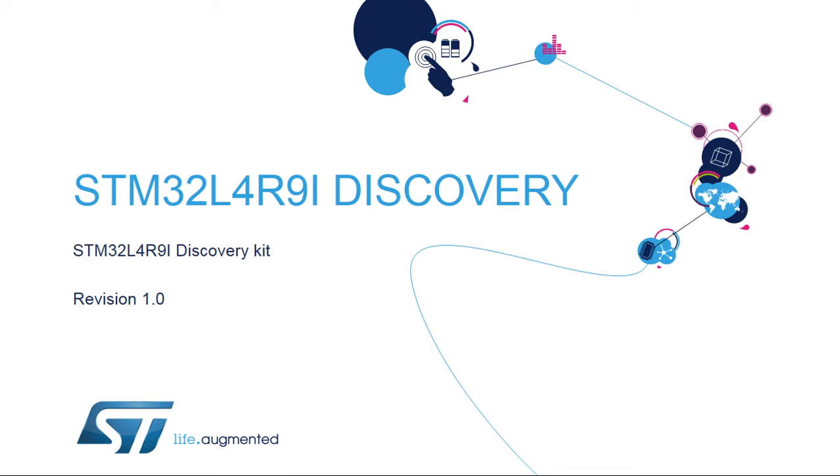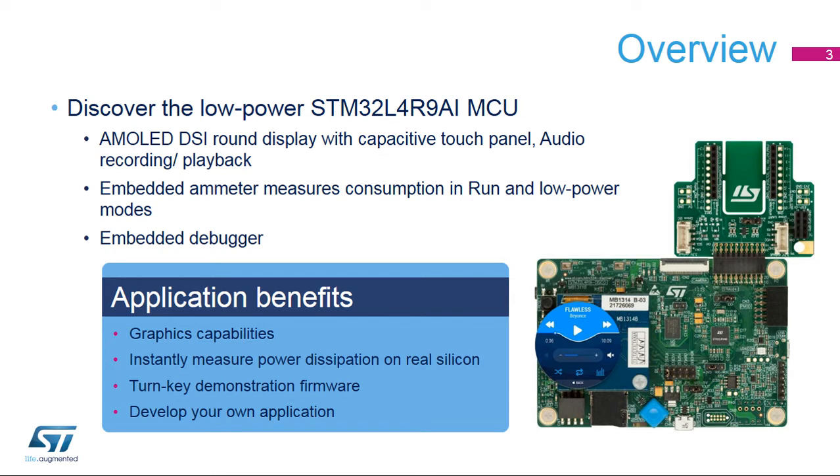Hello, and welcome to this presentation of the STM32L4R9i Discovery Kit. It covers the main features of this Discovery Board, which is dedicated to the STM32L4 Plus series. The demos included with the Discovery Kit will enable you to become more familiar with this new high-performance, low-power microcontroller. The STM32L4R9i Discovery Kit enables users to easily prototype applications with state-of-the-art energy efficiency, as well as stunning audio and graphics rendering with direct support for the AMOLED DSi round display.